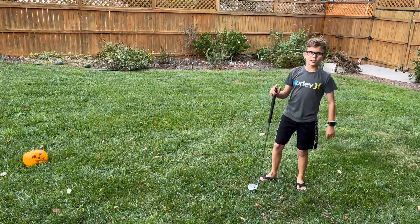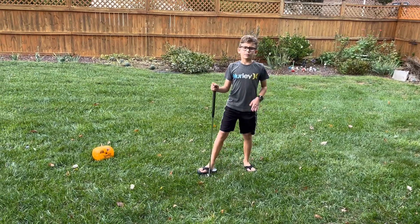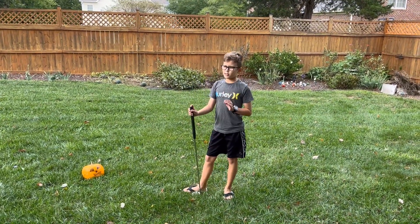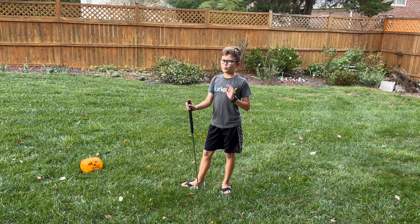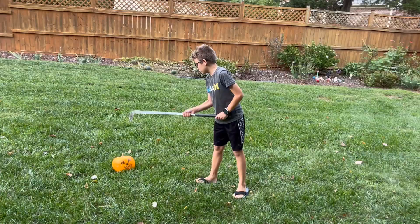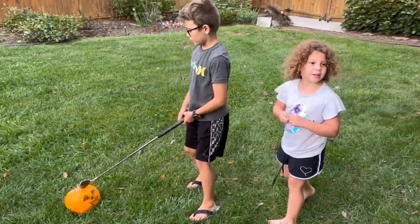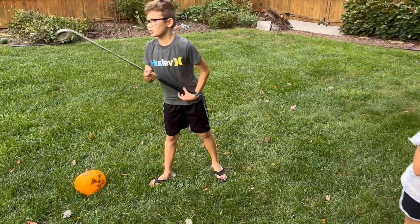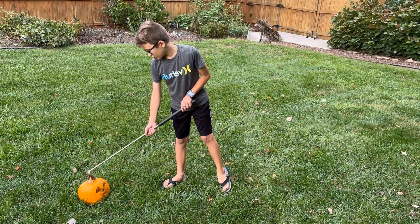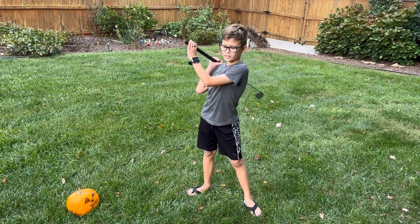What's up guys, and welcome back to another video. This video is a little different from the other ones and it's probably going to be the best of all the videos that we've posted, because I was going to be smashing the pumpkin with this golf ball because I don't really have anything else to smash it with. So let's just do it, and we're going to do it in slow motion. Yes, slow motion too.